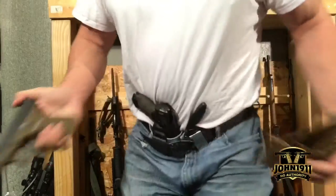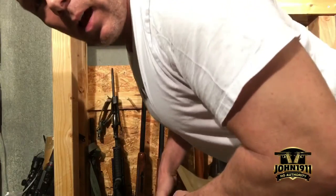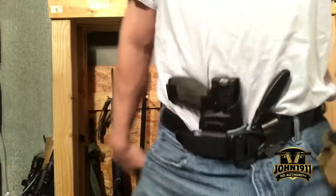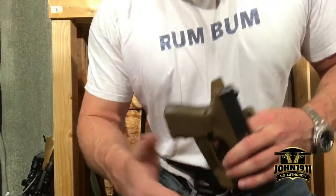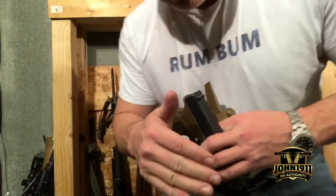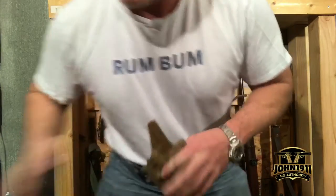If you don't like them, cut them off. I have a sweat guard in this appendix holster. I'm able to bend over, no problem — it's not that big of a deal. It doesn't really hinder your movement. If you're one of those guys that it does, cut it off. No big deal, or just get one without it.